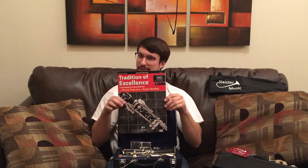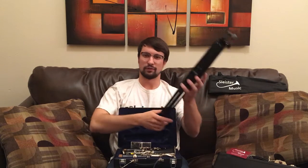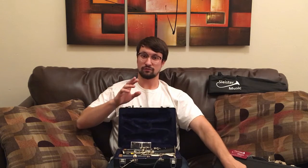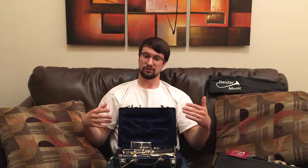We have the lesson book, it's included. And we even have the folding music stand here. I think we're the only ones that include all of this stuff. So in the first month, by not having to pay for those extra items, you probably save 50 bucks by renting with Slyster Music.